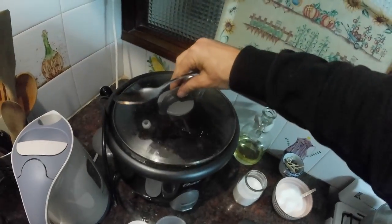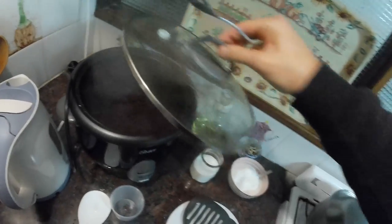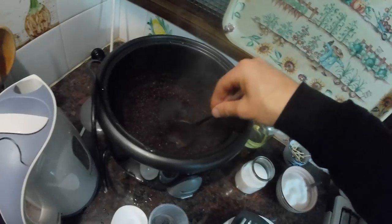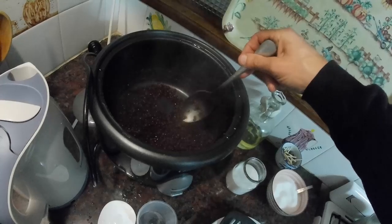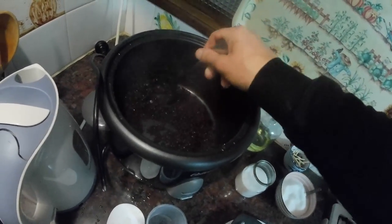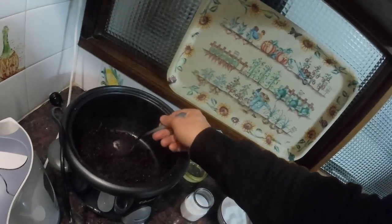And sorghum that's been in the rice cooker — let's see which one of these works best. I think this burned. Yeah, this burned. But that is probably the fault of the rice cooker, because this rice cooker gives me lots of problems. Let's try it.